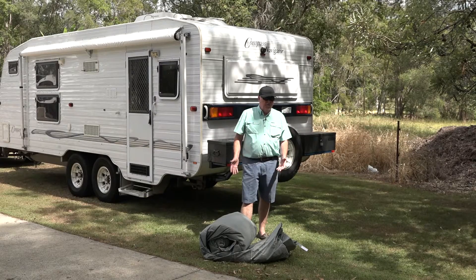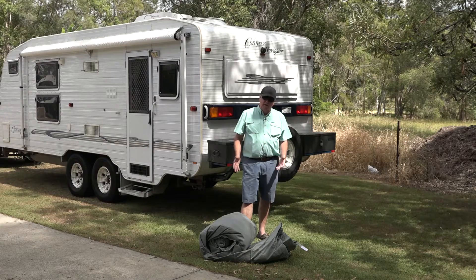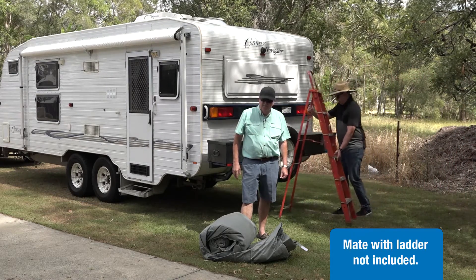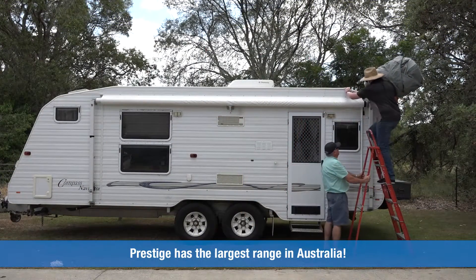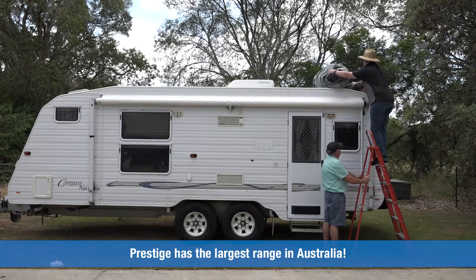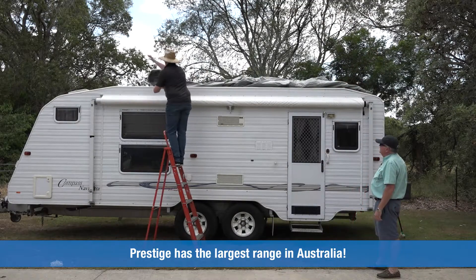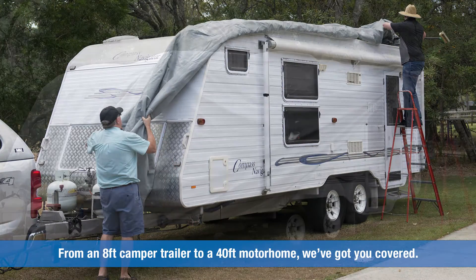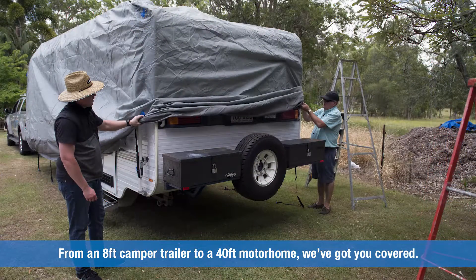One of these weighs about 12 and a half kilos for a 22 foot van, so you need a mate with a ladder. Prestige have been doing caravan covers now for well over a decade. Today we're working with a 22 foot van. One of the wonderful things about Prestige is there's a range of sizes to suit vans from 14 foot right through to 26 foot.